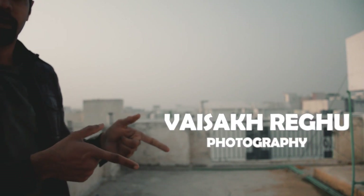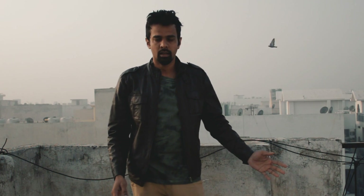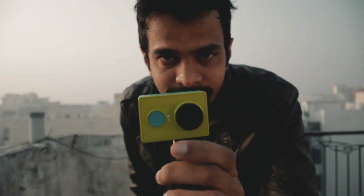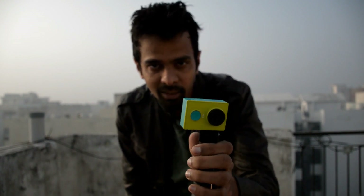Let me introduce it in a simple manner — just simply Vaishagregu Photography. Are you looking for an action cam at a cheaper, reasonable price with great performance and a lot of features? First of all, I would like to tell you that I am not inclined to any brand or manufacturer. This video is my personal review of this action camera — here it is, all greenish, just beautiful.